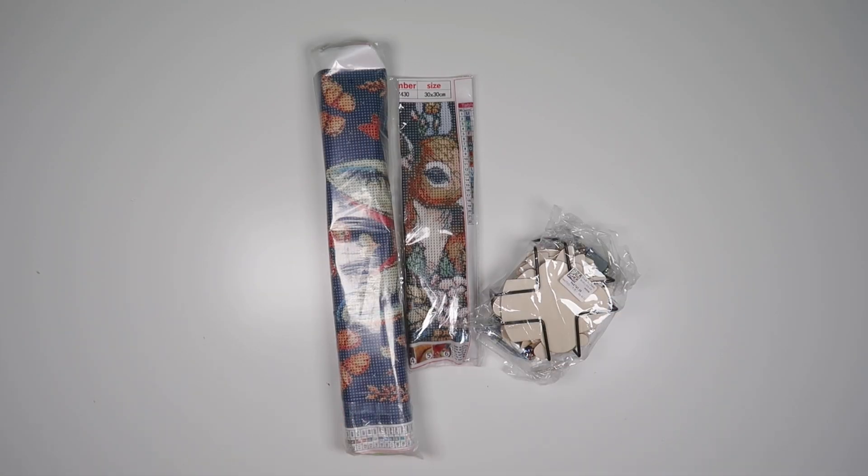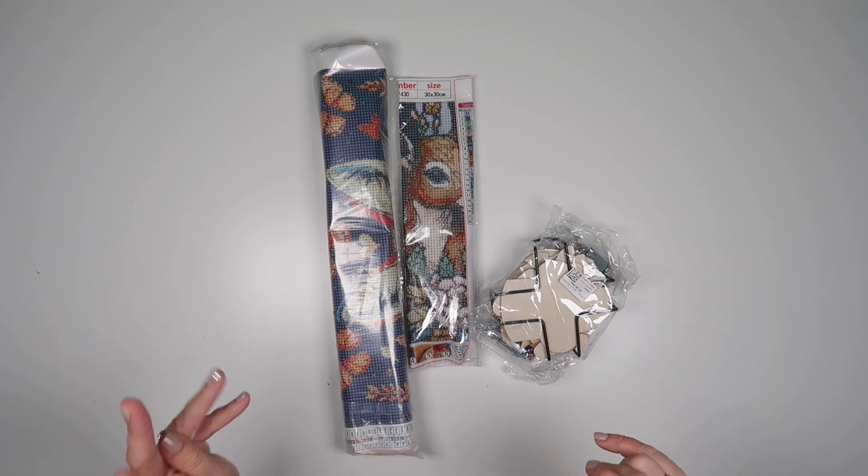Hi and welcome to Add More Zest. My name's Rebecca, also known as 4kidsat147.